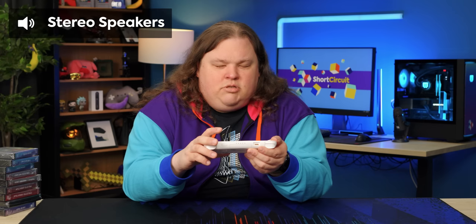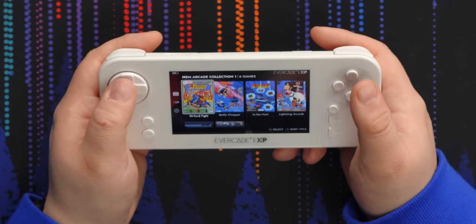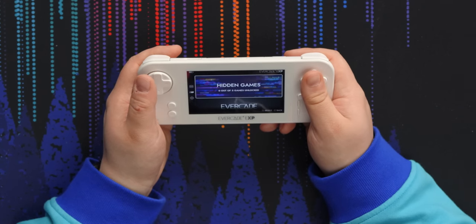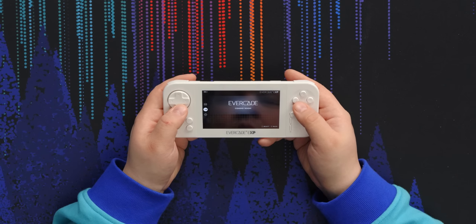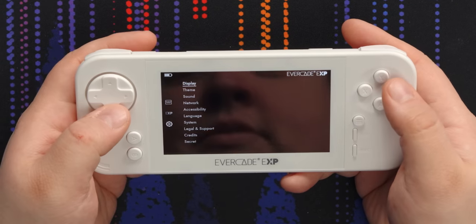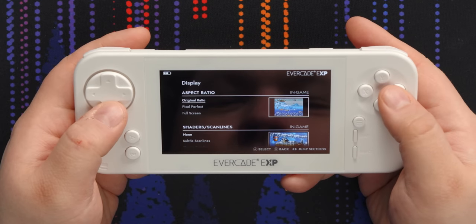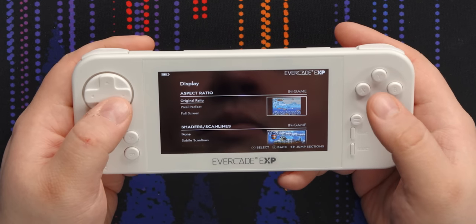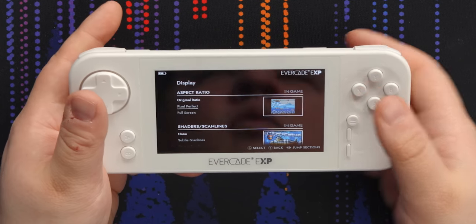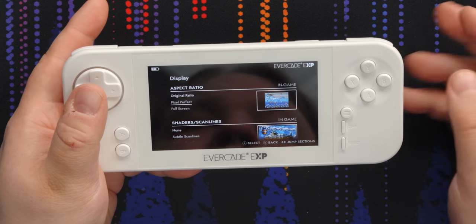The speakers don't sound amazing. The first thing we get is our cartridge, which is the IREM arcade collection, then we can go over to our built-in games. There are hidden games you can unlock — I would prefer that they were already unlocked. There's presumably a downloadable section, though it says coming soon. And what I presume are the settings. So display: we have aspect ratios. We have the original ratio, we have pixel perfect which will be an integer scale — it'll give you black borders most of the time, but that way you won't have any weird scaling artifacts like blur or misshapen pixels.